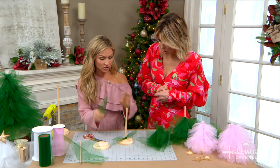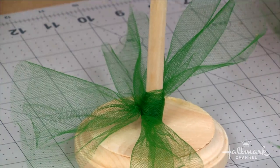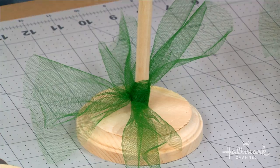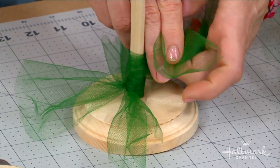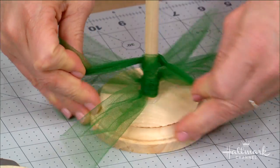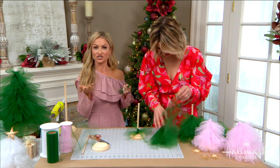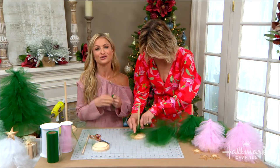As you tie, just do one and kind of turn it a little bit like it's a clock, and keep going. You want the knots to go all the way around. This part probably takes the most time, which would be a great time to catch up on some Hallmark movies. Like Paige always says, this took me three Hallmark movies to make. It's definitely going to take you a Hallmark movie depending on how many trees you want to make. Time flies when you watch Hallmark movies during your crafts.